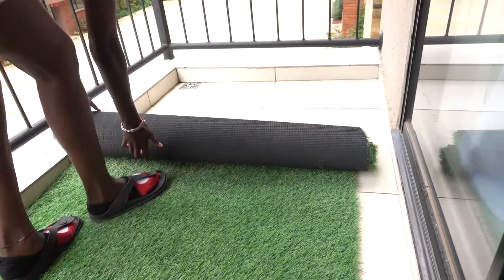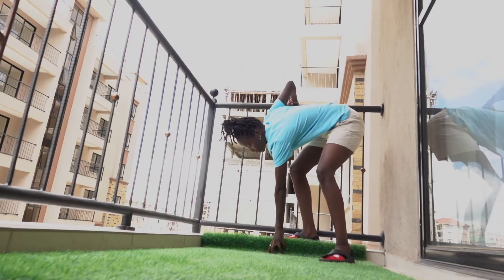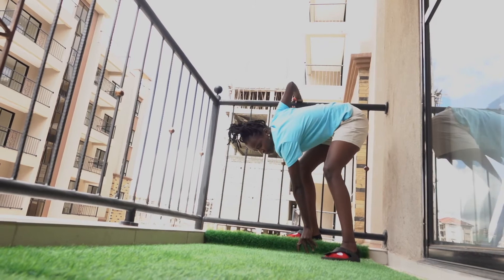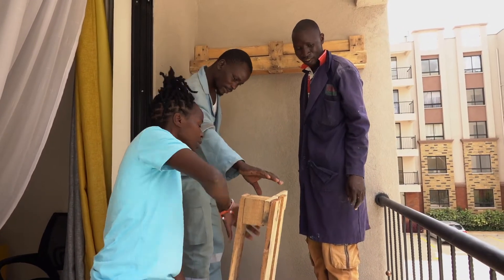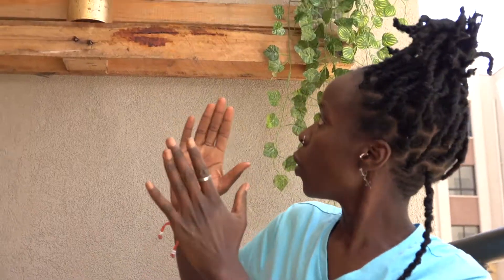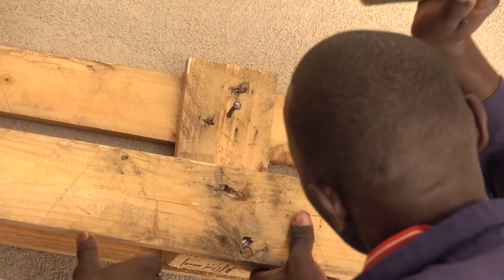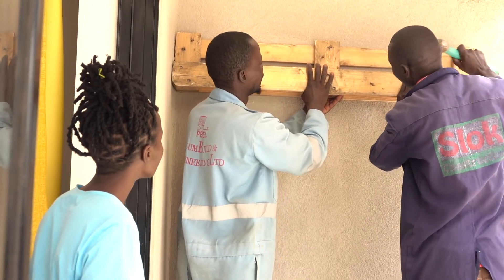They have different qualities — like this slim one, 10mm. We went for 30mm which is actually more like natural grass. From there we had to look for pallets to make it more interesting and unique. We went to the Industrial Area to get them.